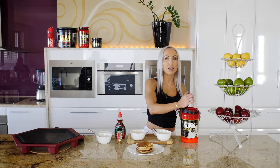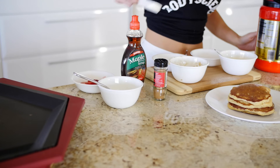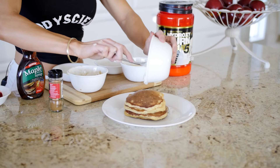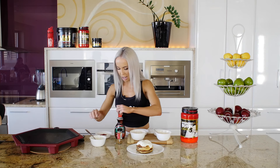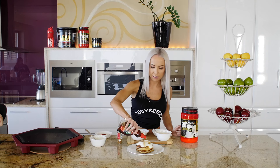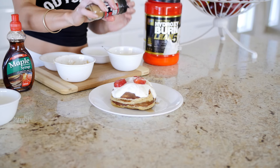We're going to flavour some Chobani yogurt with some vanilla protein — about a tablespoon of protein powder. Pop that on top; that will help to sweeten the Chobani. And then optional, you can put some sugar-free maple syrup, which also adds to the flavour. Now you can add some strawberries on top, and cinnamon to finish.